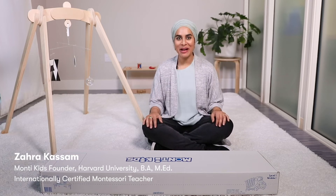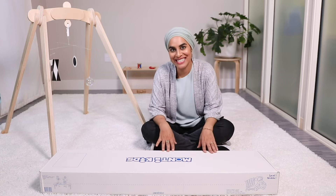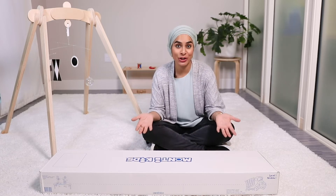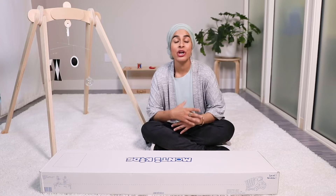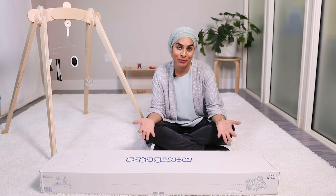Hi everyone! I'm Zahra, founder of Monty Kids, and I'm here today to do an unboxing of Monty Kids Level 1. Monty Kids is based on the Montessori education curriculum which has been around for over a hundred years in schools around the world and proven by research.